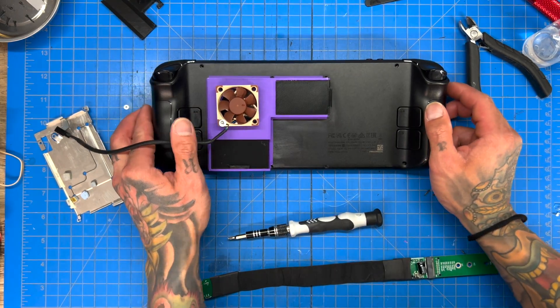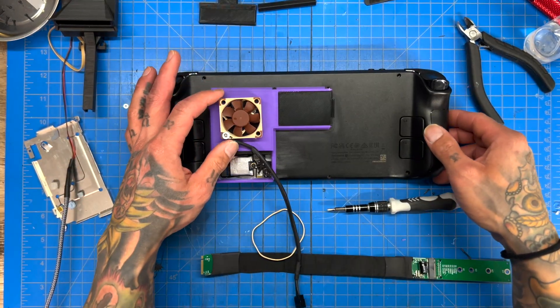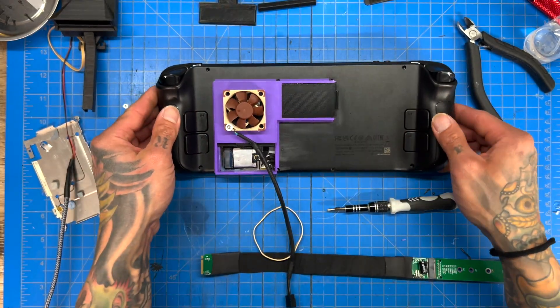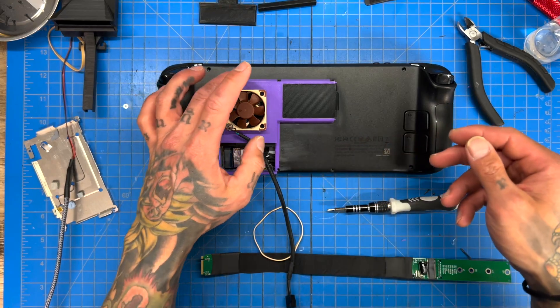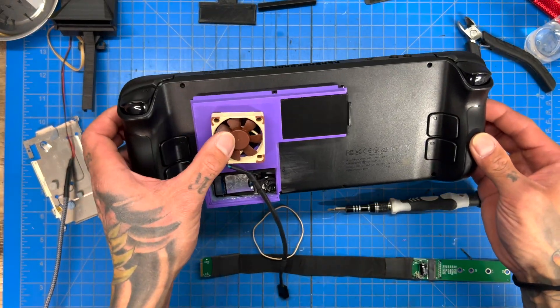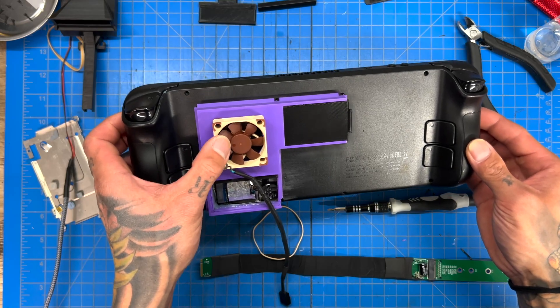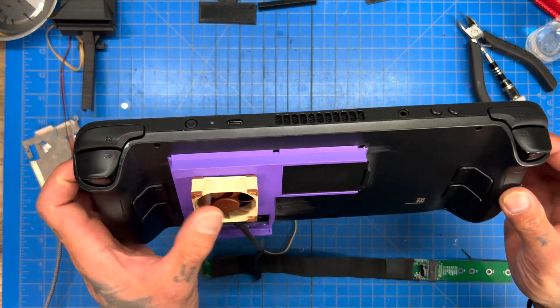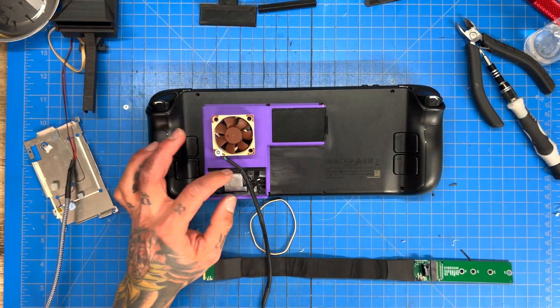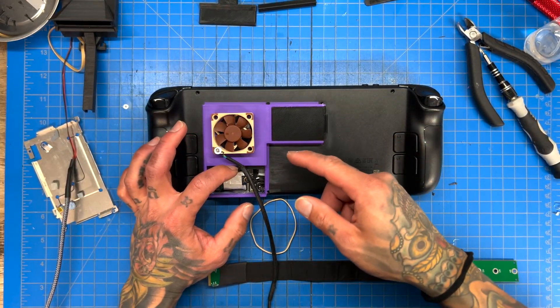That's it for this video — this is episode two of the ultimate Steam Deck. We're getting there: the dock is figured out, we can access the M.2 port. We'll clean it up a little more, little by little. Thanks so much for watching — if you liked it hit like, if you loved it hit subscribe.